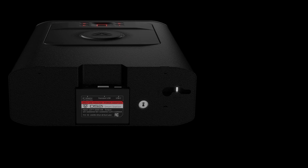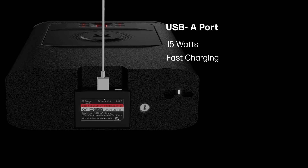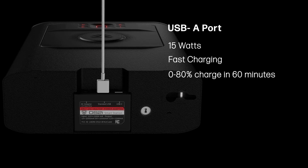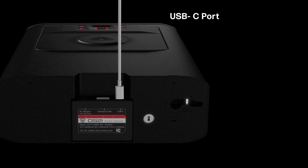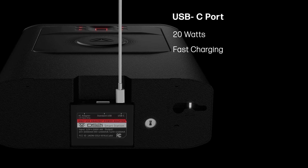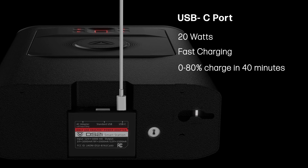Wireless charging is less energy efficient overall, and that's typical of all wireless charging. The USB-A supplies 15 watts, always supports fast charging, and can charge the iPhone from 0 to 80% in 60 minutes. The USB-C supplies 20 watts, always supports fast charging, and can charge the iPhone from 0 to 80% in 40 minutes.